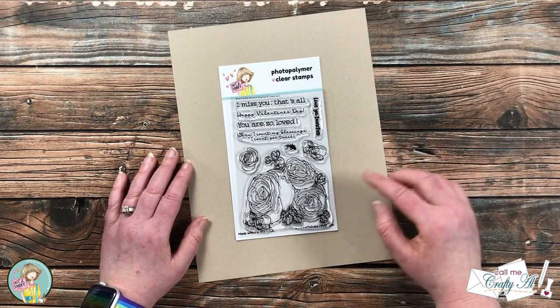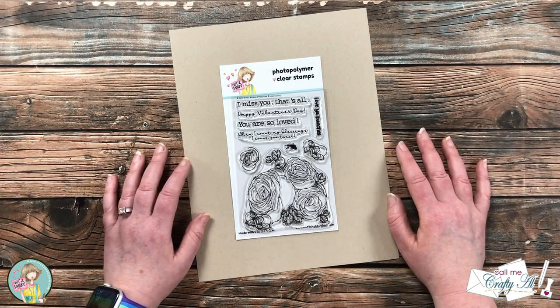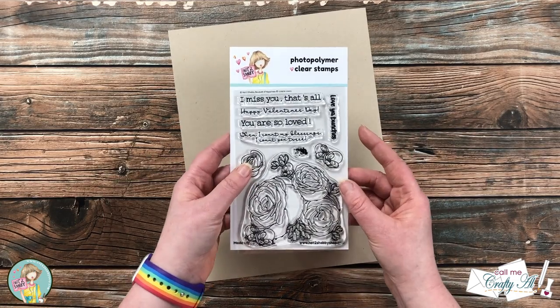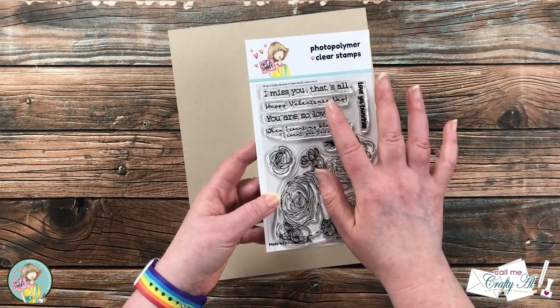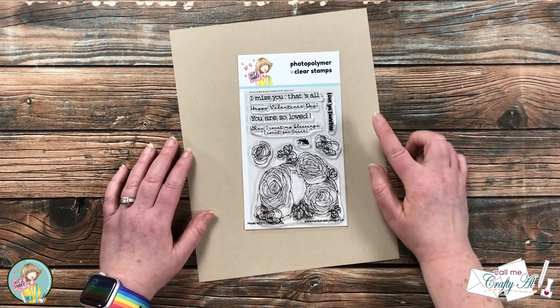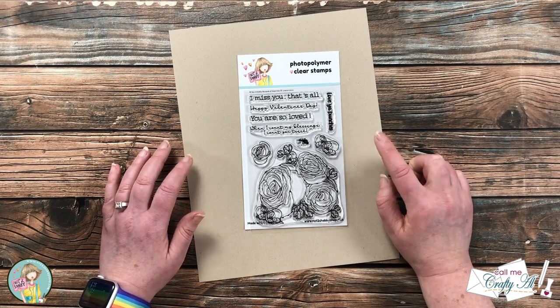In front of me here are the basic supplies I'm going to get started with. Like I mentioned in the intro, I will be using the Not Too Shabby Bouquet of Happiness stamp set. I plan on using the big floral and some of the sentiments to make my cards.